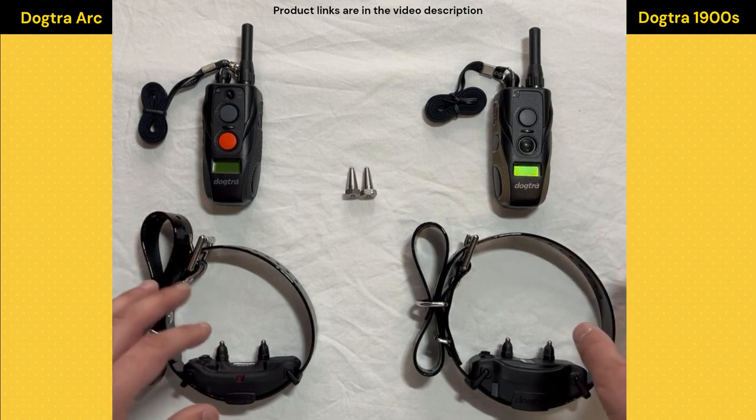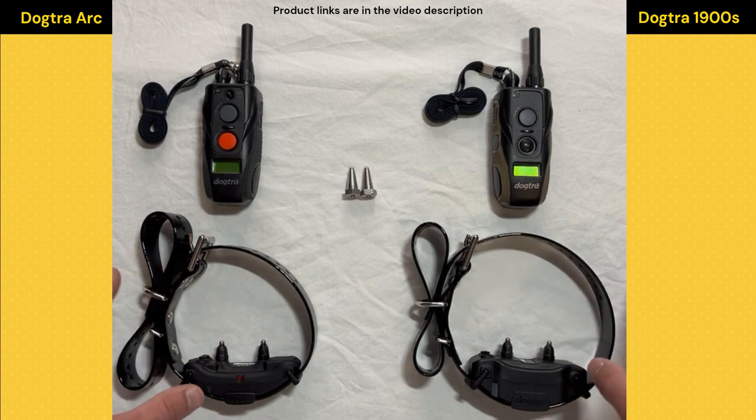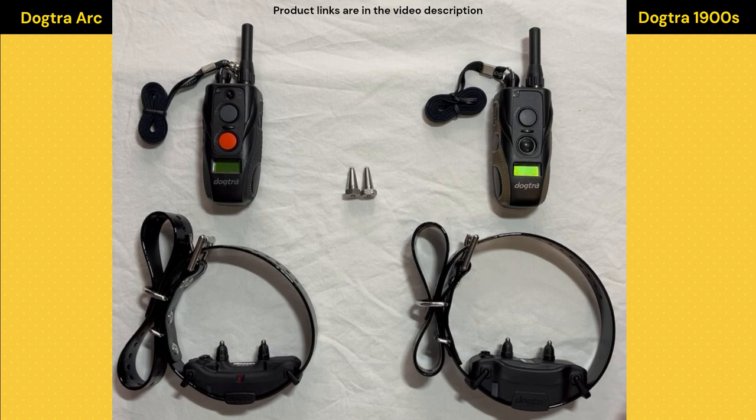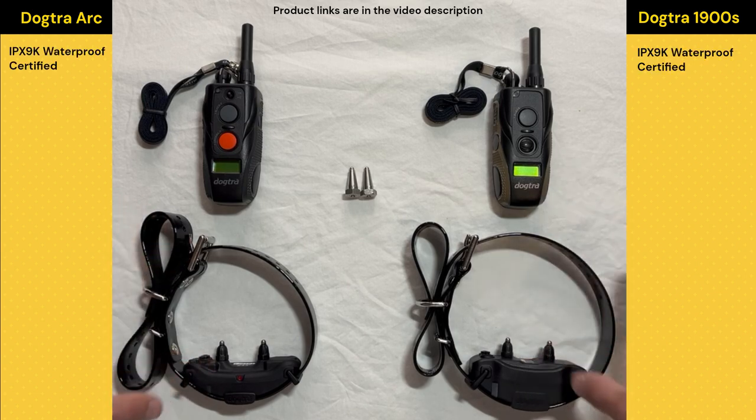The first thing I really like about both of these models is that they're entirely waterproof, or at least as waterproof as this stuff can get, because almost every person I've ever met with their golden retriever loves to take them swimming.